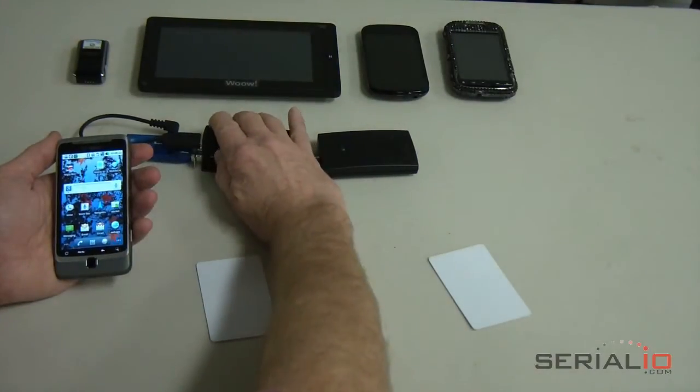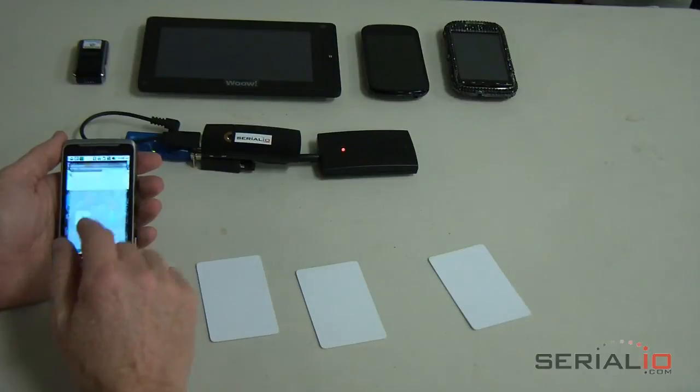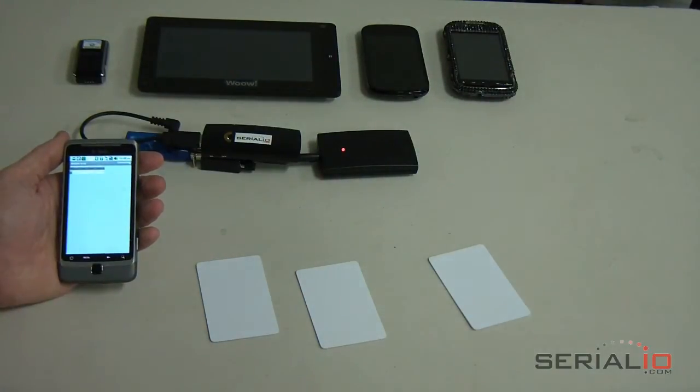Power on the IDChamp HF1, open Grid in Hand Mobile Grid app, connect the IDChamp to the Android tablet or phone, and start collecting attendee information. As you can see, the setup is fast, simple, and easy to use.